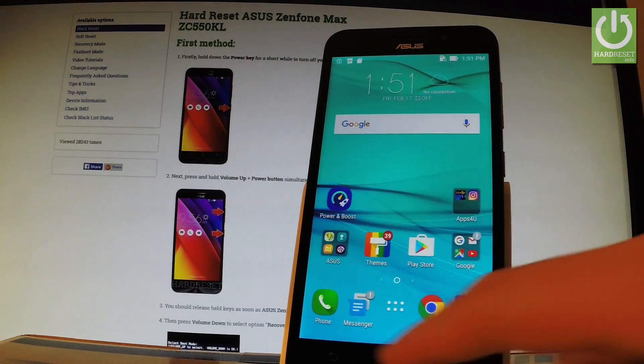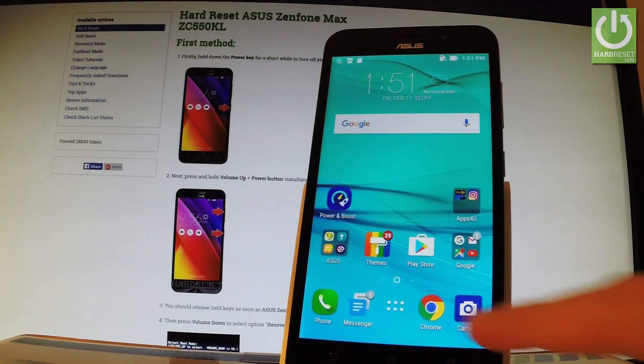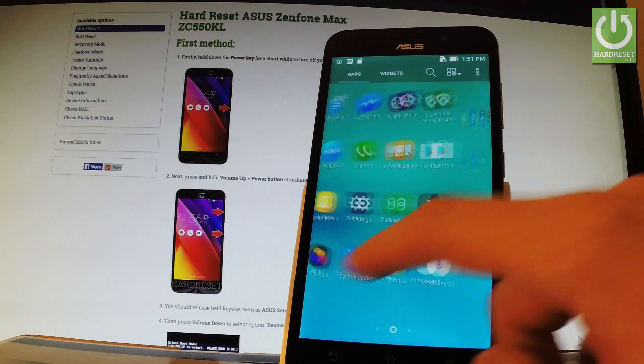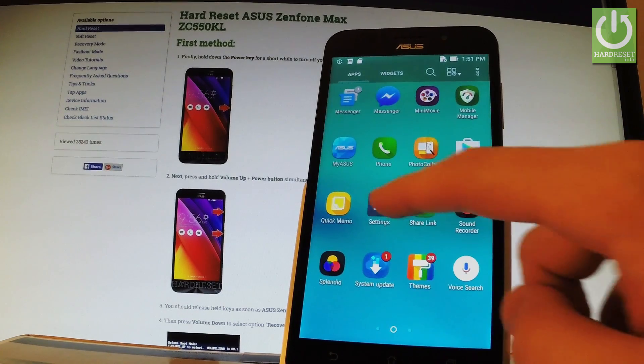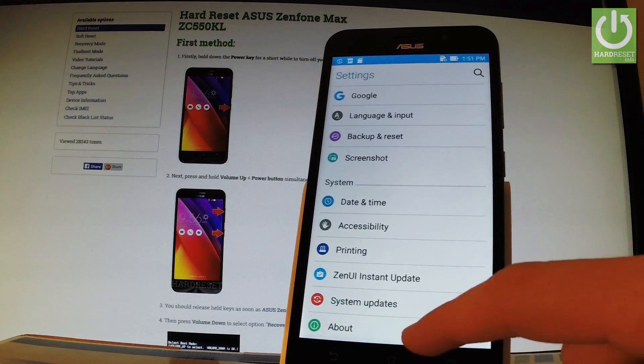Now let's go back to the main menu and let me show you the second way of checking IMEI number. Let's use the app icon. Scroll down and select Settings, then scroll down one more time to the bottom of the list and choose About.